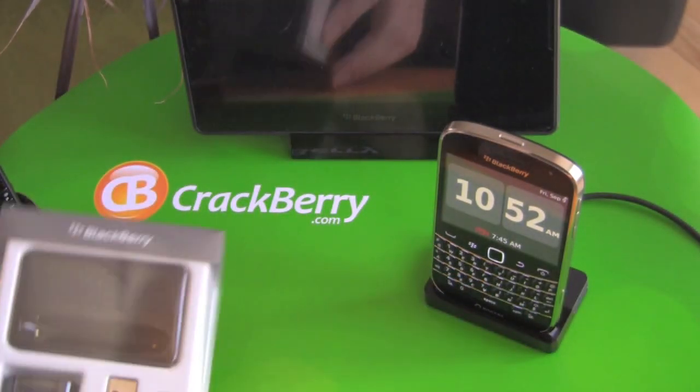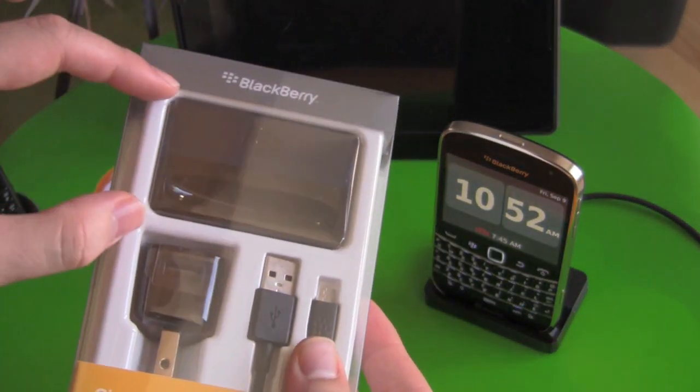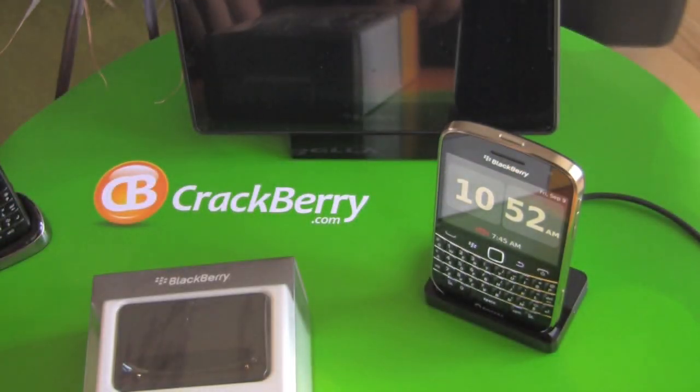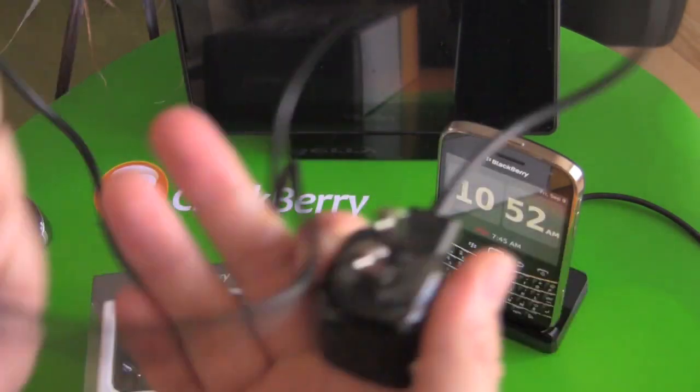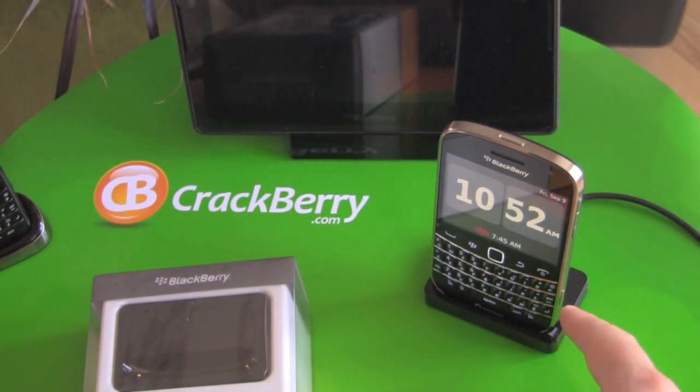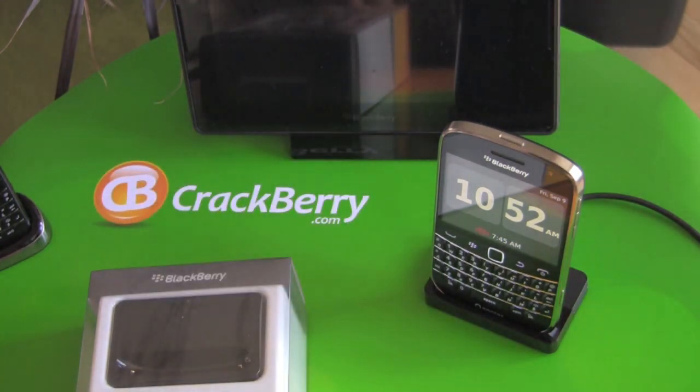So let's take a look at this quick. What comes in the box — you obviously get the charging pod itself, and then you get another one of the standard micro USB chargers that comes in the box with your device. And actually what I have plugged into it right now is the premium charger, which is the one that comes with the PlayBook standard, so you can charge your device even faster.